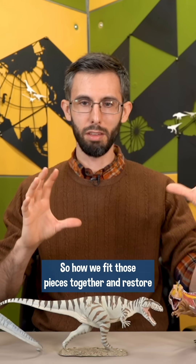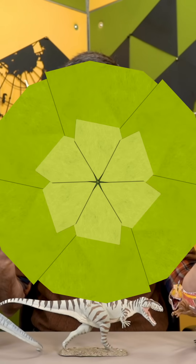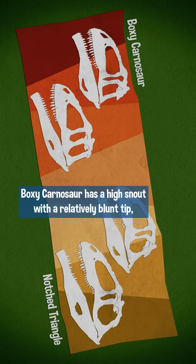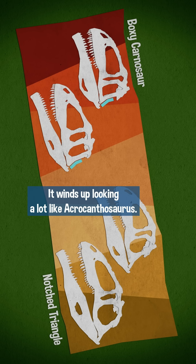So how we fit those pieces together and restore the missing pieces is open to some interpretation. Reconstructions tend to cluster around two poles. I call them 'boxy carnosaur' and 'notched triangle.' Boxy carnosaur has a high snout with a relatively blunt tip, a nice straight brow, and the back of the head is closer to straight up and down. It winds up looking a lot like Agriganthosaurus.